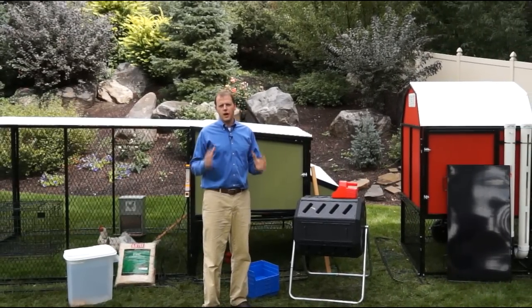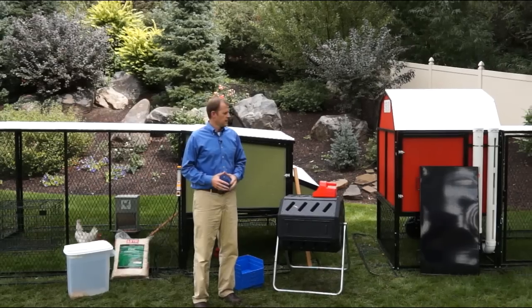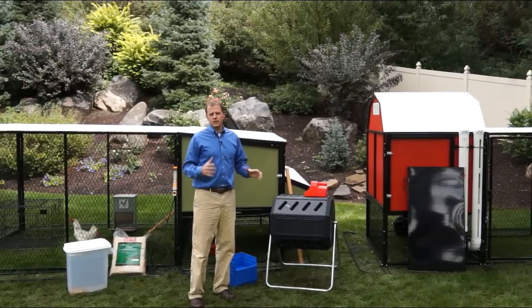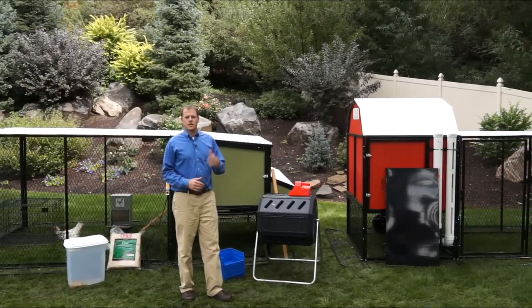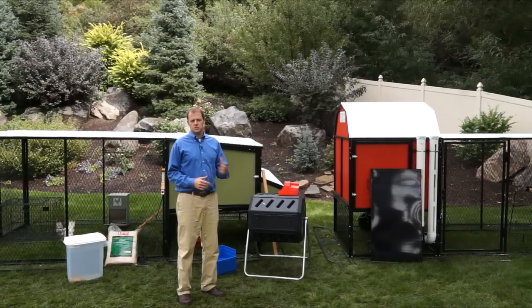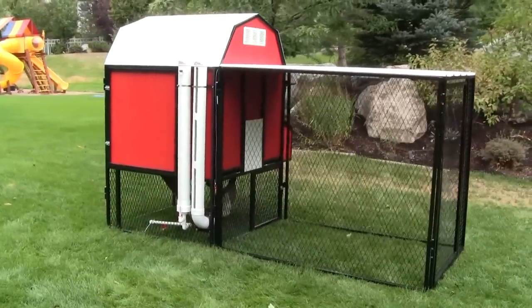I want to introduce you to the most popular package that we have — it's called the Ultimate Chicken Coop. It gives you everything you could possibly need to get started, have your chickens, have them safe, with all the options for convenience, safety, and health of your pets. Here are all the features you get in the Ultimate Chicken Coop package.